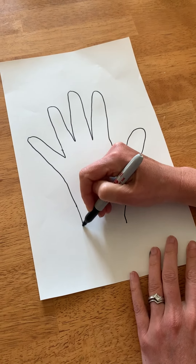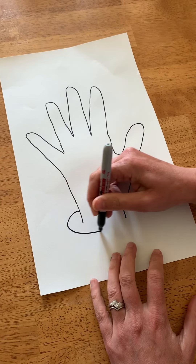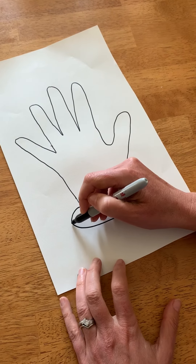Then I'm going to pretend that my hand is a plant, so I'm going to put my hand in a little pot.